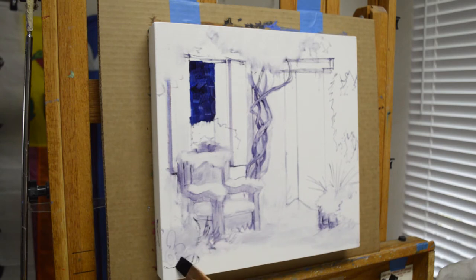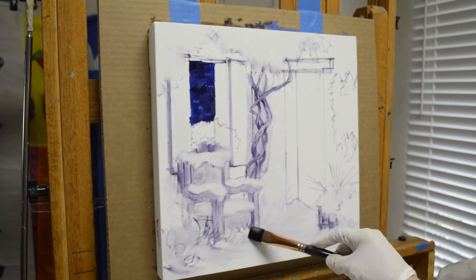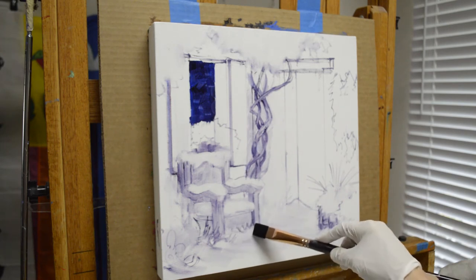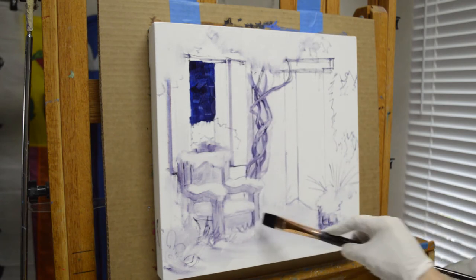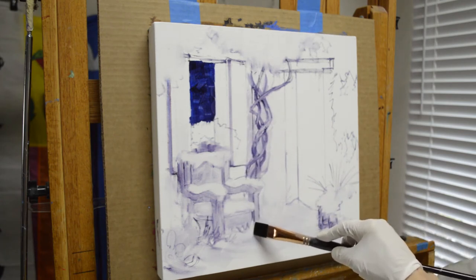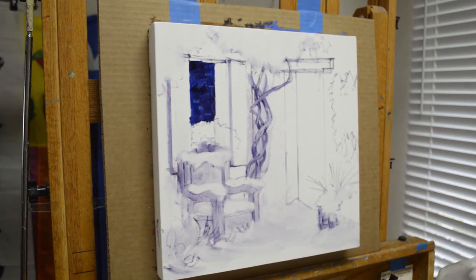Snow drifts up around the pot and around this cactus here in the corner. I'll bring this a little bit higher up, letting some of that sawtooth edge show, but then let the snow drift up in this corner a little bit. I've already got it on the top of the bench.